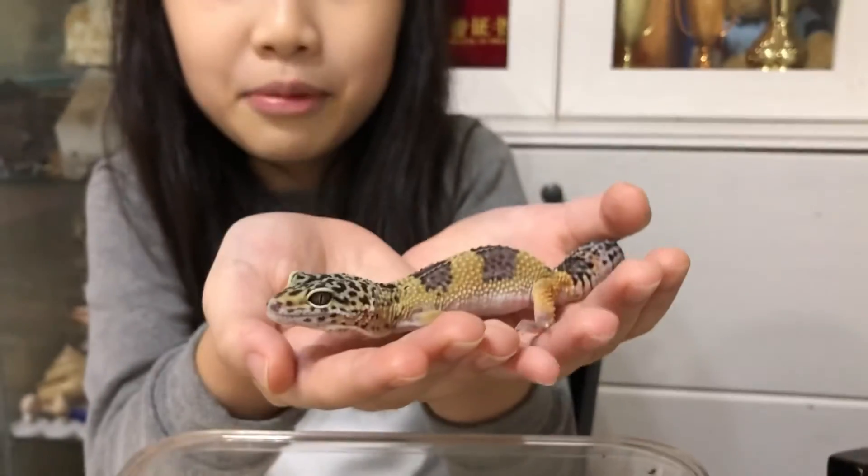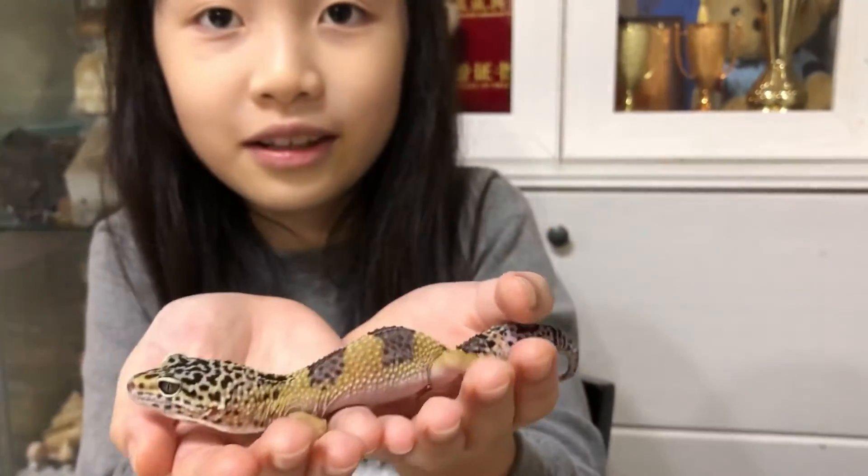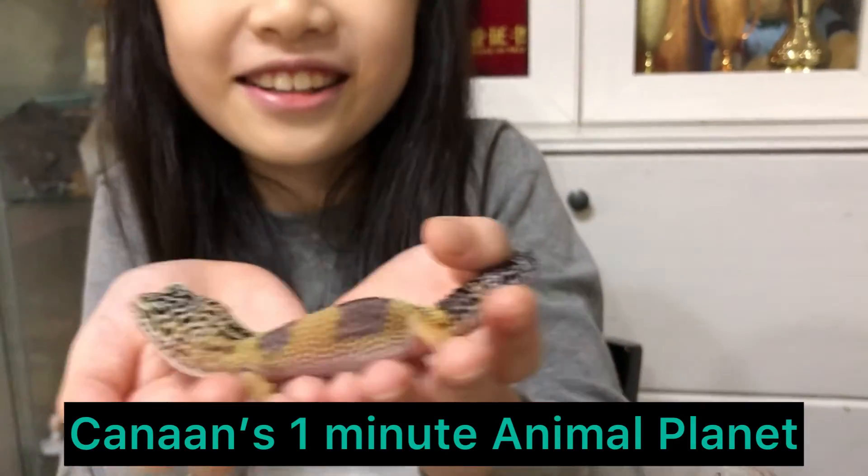Now you know how to tame your own pet lizard and play with it. Thank you for watching! See you next time.